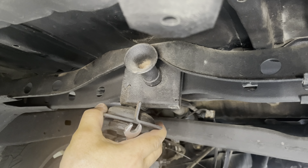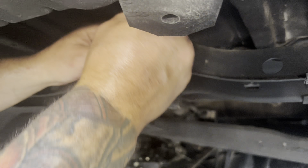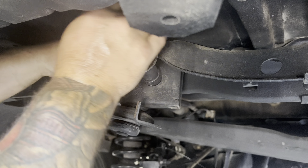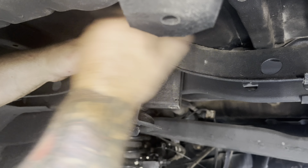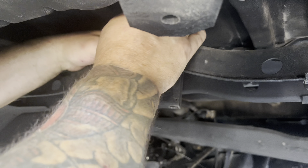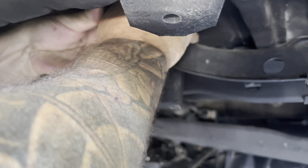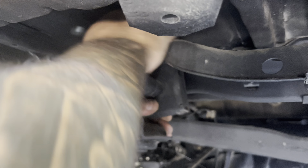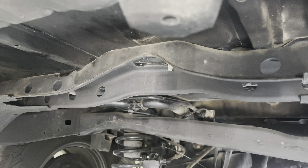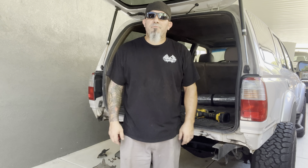Definitely not going to have a spare tire down here anymore. It's just four 12mm bolts. If you have a combo ratchet, it's by far the best thing — you can get them all in one spot. I have to get underneath. That was very simple. Easiest job so far.